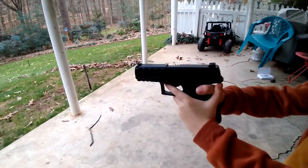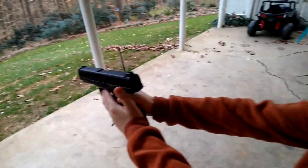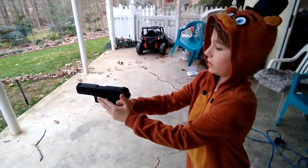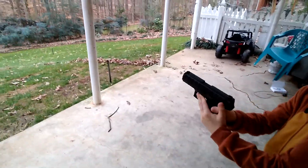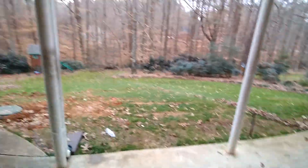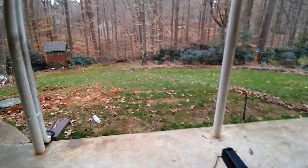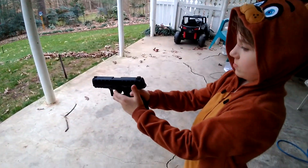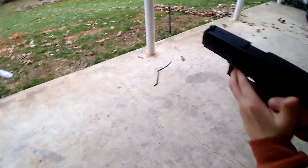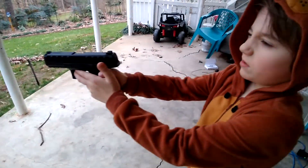Wait, why are you standing like that? Hold on — put it back on safety. Why are you standing like this? Stop arching your back. Okay, how do you get it off safety? You just pull it back. Don't aim too high because that house is right there. Make sure you can see it on the sights and see what you're shooting at.